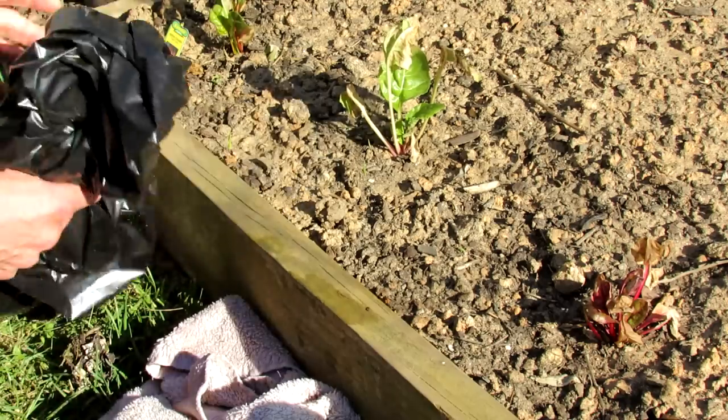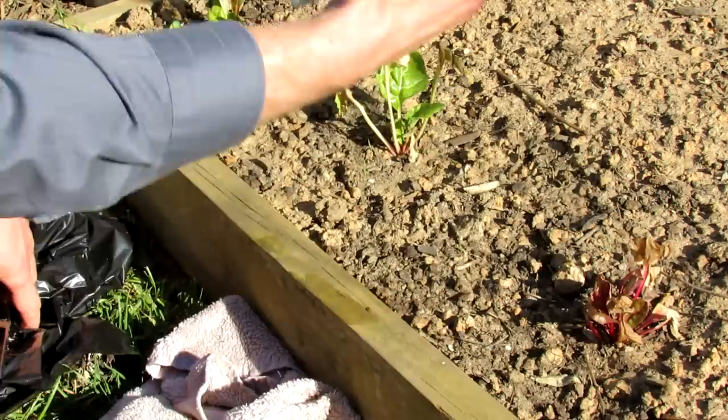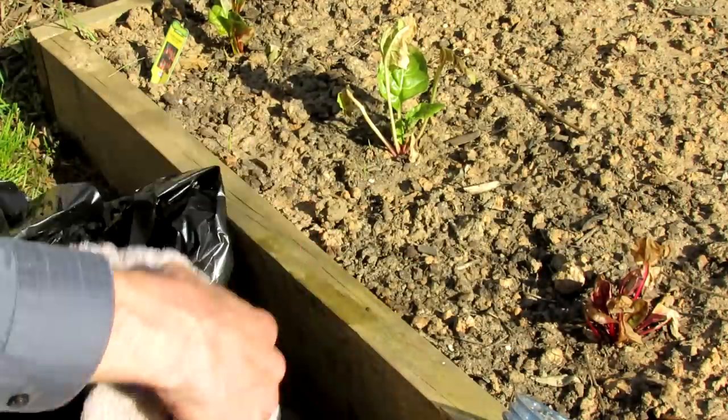What I want to show you is how to quickly create a frost barrier to protect your plants using clear plastic cups, plain old trash bags, and a wet paper towel.